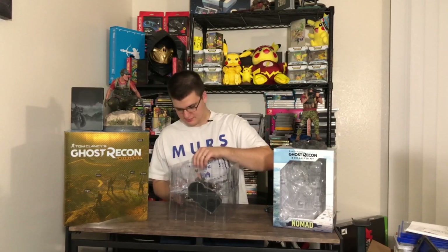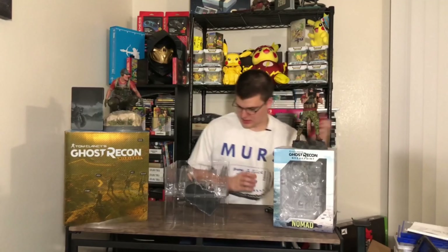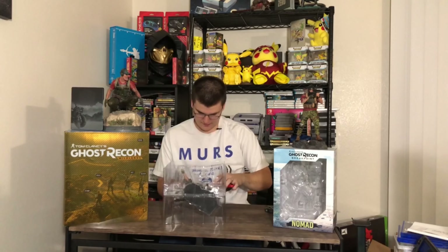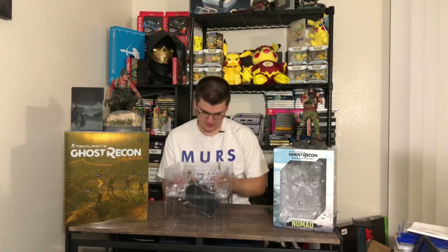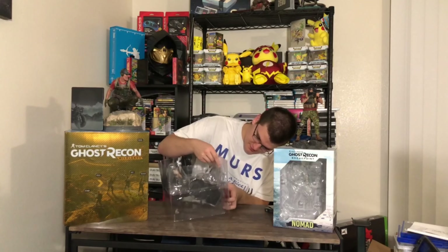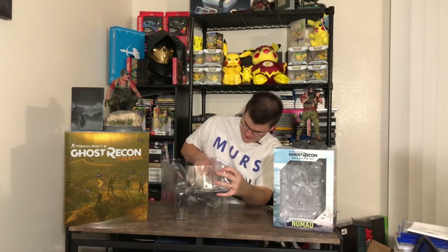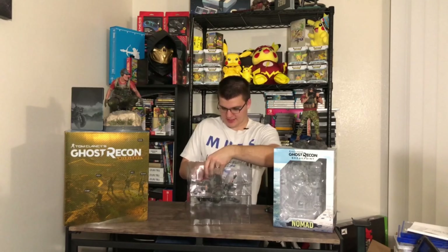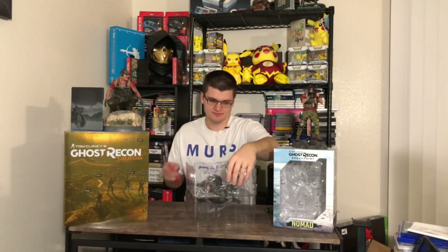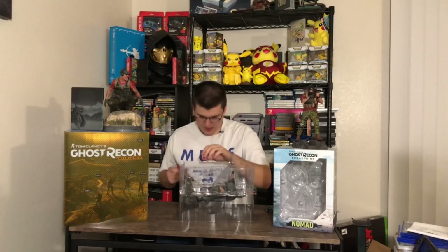There's this little insert which doesn't have anything else in it. And then there's the inside which has an extra box to protect the statue, I believe. And I think the statue has its own box. Let's stand up and pull this guy out — it's kind of suctioned in there. There's a little extra cardboard down there to protect it.